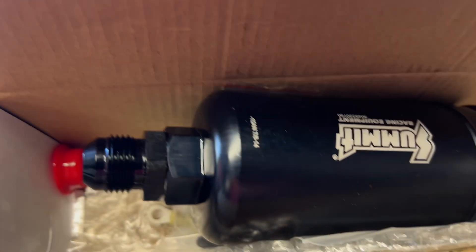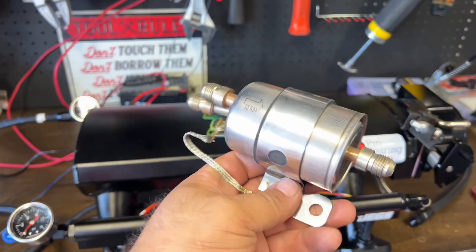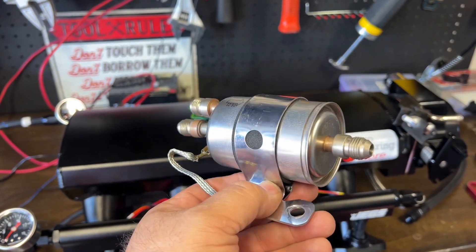We're also going to use this bigger fuel pump that flows 380 liters per hour. We're also going to cover the Corvette fuel filter regulator, when to use it and how it works. So make sure you guys stay tuned.